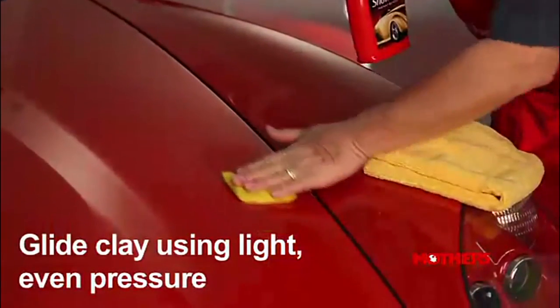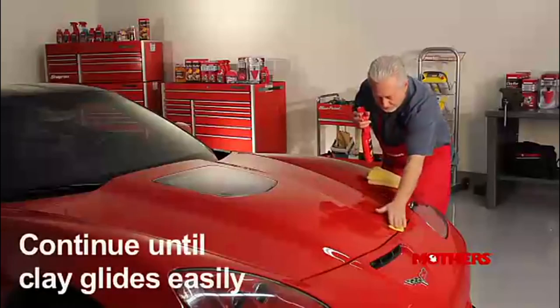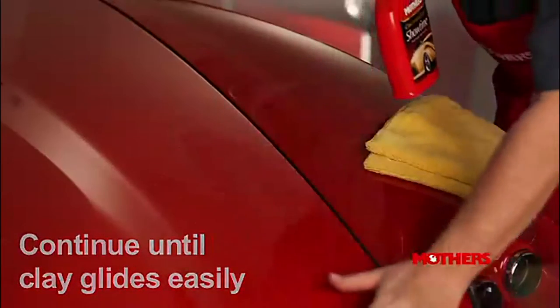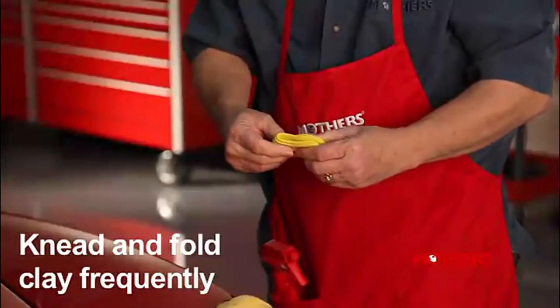Mother's products still come highly recommended by detailing aficionados. This kit is a great starter set and comes with two 100-gram clay bars, 16 ounces of instant detailer spray, and one microfiber towel. The clay is pliable and easy to use, and the bright yellow color easily shows contaminants. Mother's claims these clay bars will add depth and clarity while leaving your paint looking silky smooth.